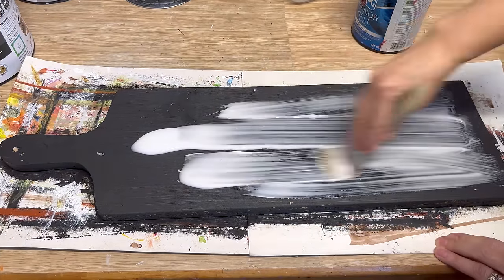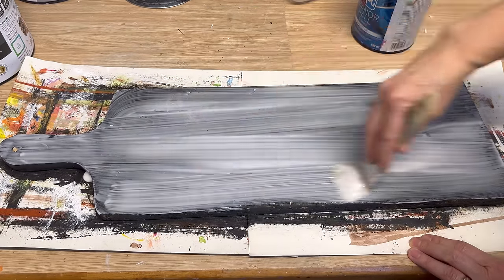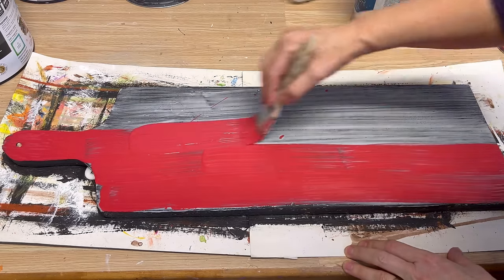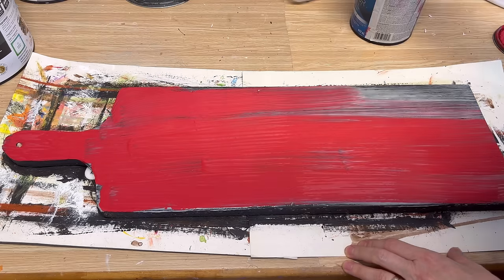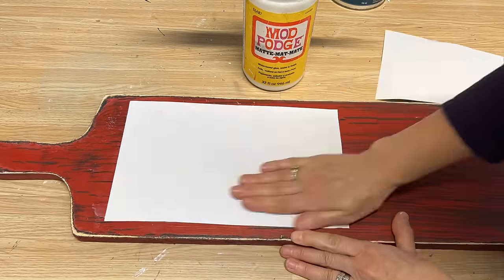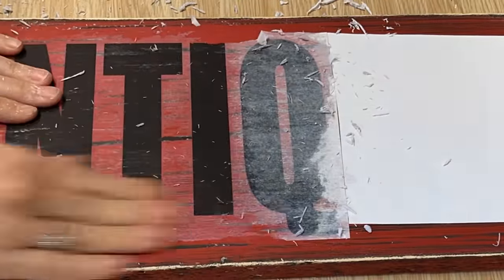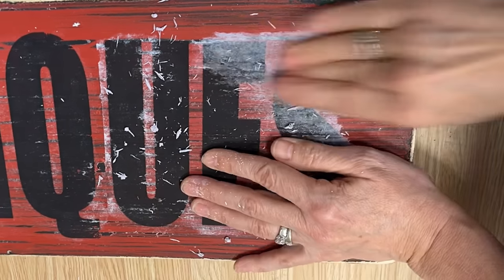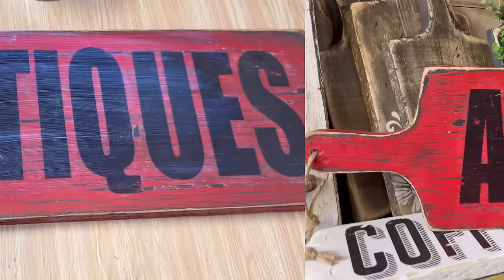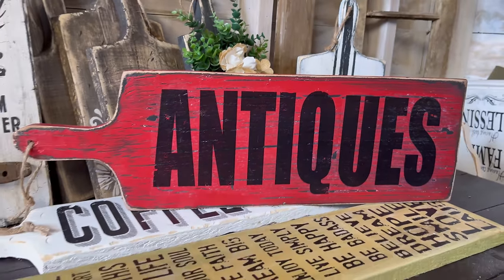The next one is a crackle paint with Elmer's glue — I want really big cracks, so I put on a thick coat of Elmer's glue. Instead of white and black, I'm going to do black and red — I think that red has a real farmhouse feel. Paint the red on top of the Elmer's glue, let it dry, and it crackles beautifully. I printed off a bold 'Antiques' graphic and Mod Podged it on, then rubbed off the paper to be left with a beautiful antique sign. This technique with colored crackle paint underneath is a bit of an advanced project — if you put too much water on the graphic it'll reactivate the glue and rub off. Take your time doing small sections.